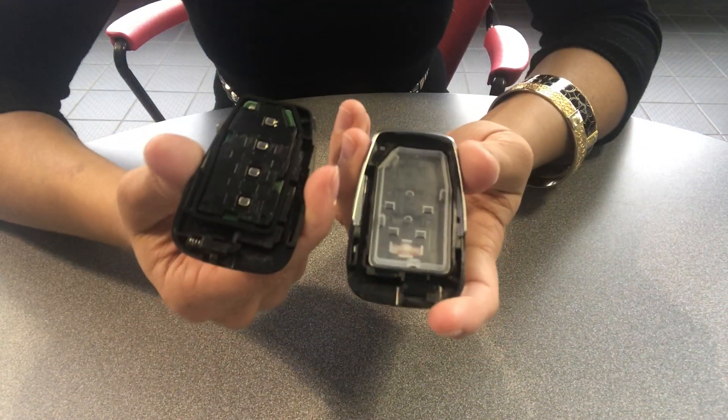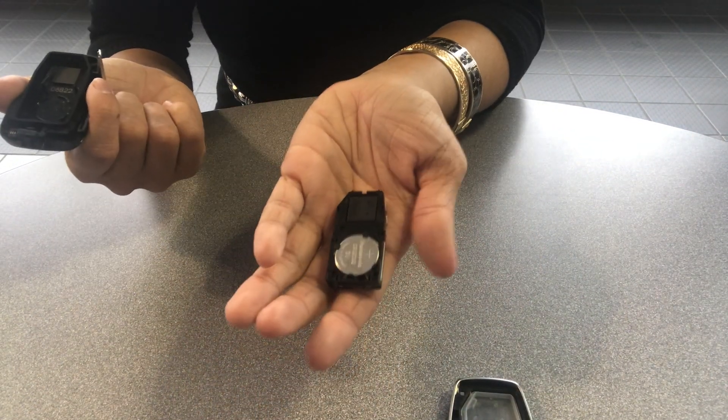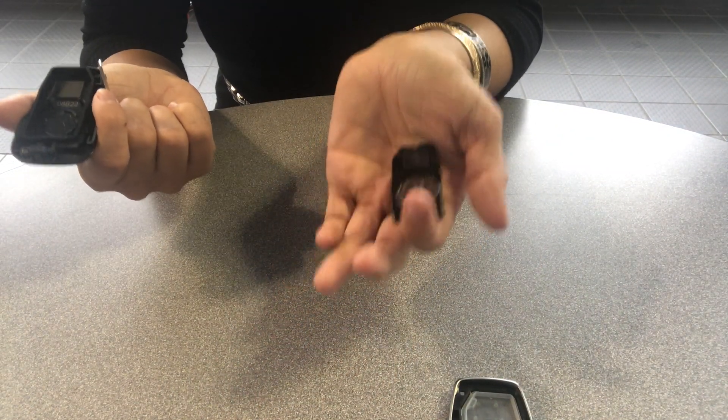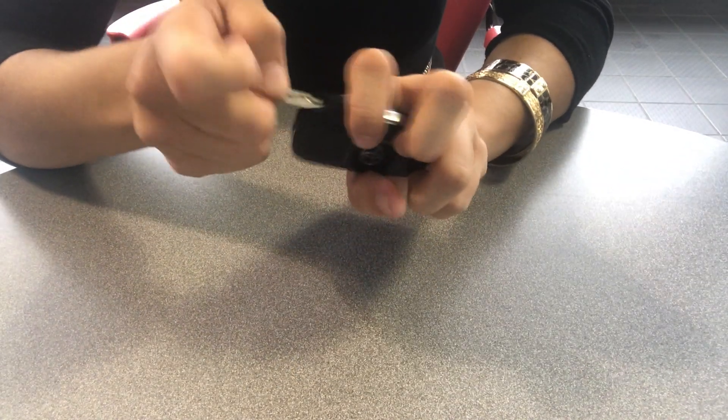You open it up and you'll see the board. Flip it over and there's going to be your battery. From there, you just change it, pop it right back in there, clip it together, and reinsert your key.